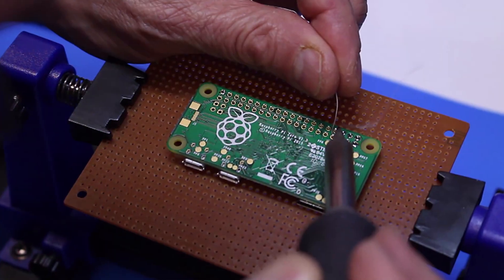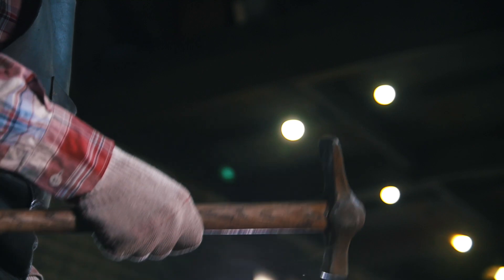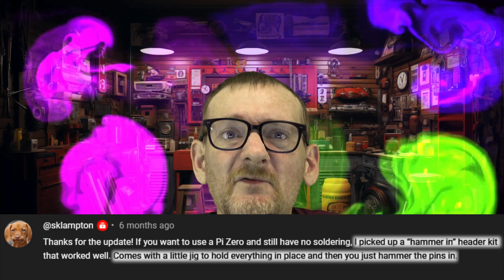The second issue: for those of you who do not wish to solder a header onto a PI Zero board, it turns out there's a $15 kit available — link in the description below. It allows you to hammer the pin header into place with no soldering. It sounds a little scary, but people swear by it, so it must work. My thanks goes out to viewer Sclampton — I hope I'm not butchering your name — but thanks so much for the tip on that solution.